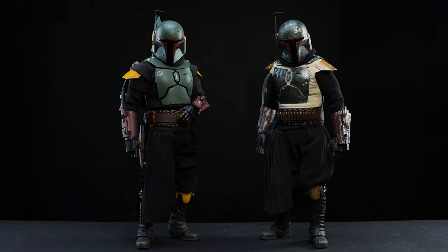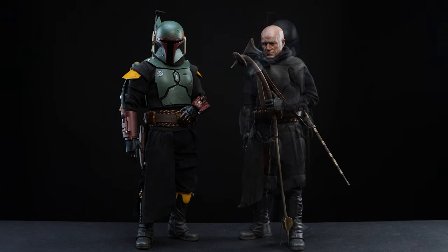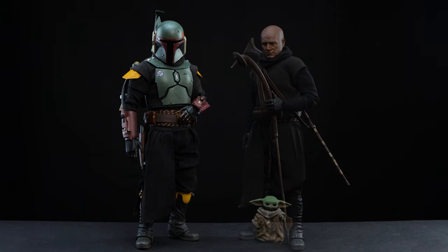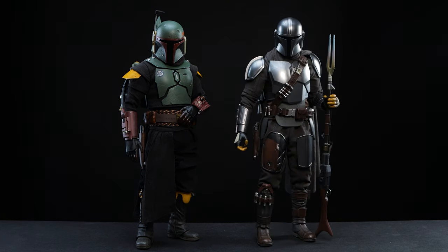In our display we have the reclaimed armor Boba, Jango Fett, robed Boba, Grogu, and last but not least the Mandalorian.